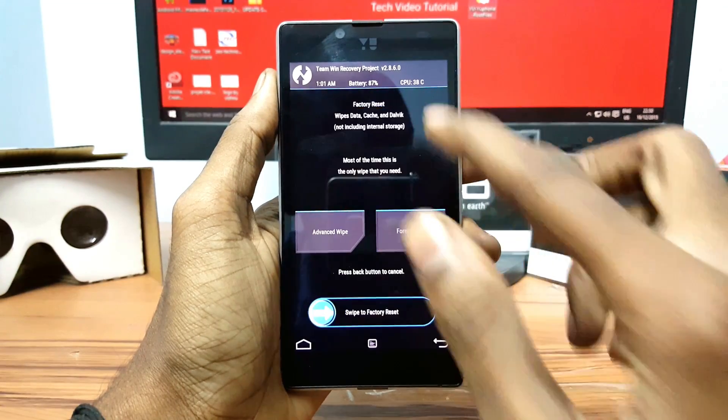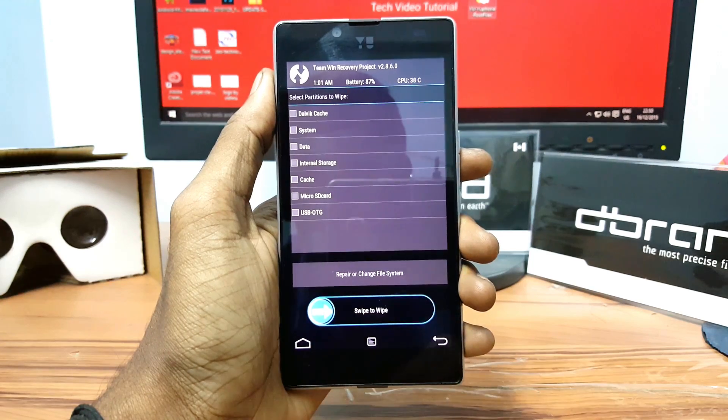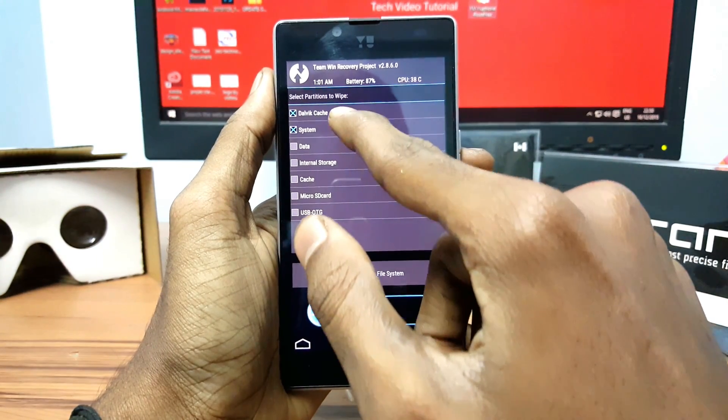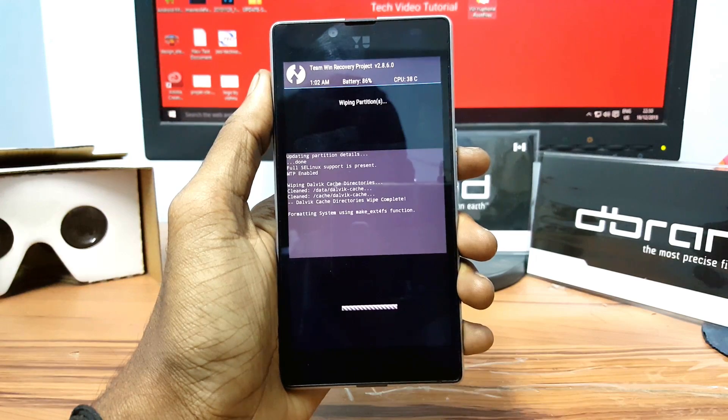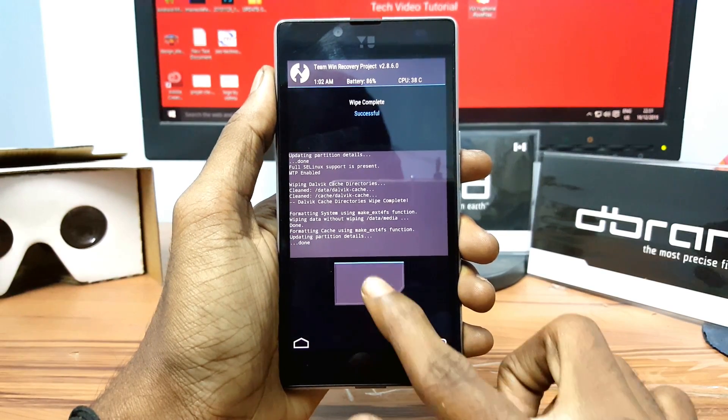Once you are in recovery mode, click on Wipe, click on Advanced, and select Dalvik, System, Data, and Cache, then swipe from left to right to confirm the wipe.